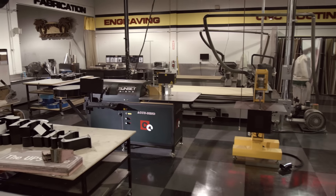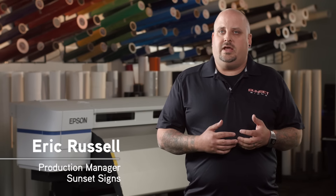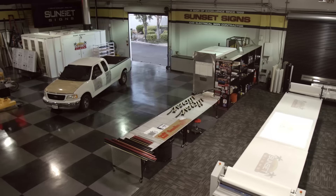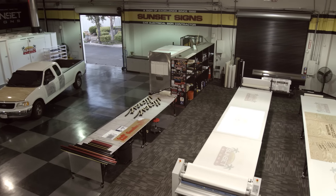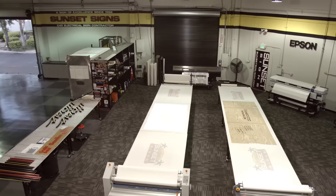We have all the tools here to be a full-service shop and we can do everything for the customer from start to finish. Here at Sunset we have several departments in production. We have our fabrication department, channel letter production, a full-size paint booth, as well as our full production department. We also do full color large format printing.